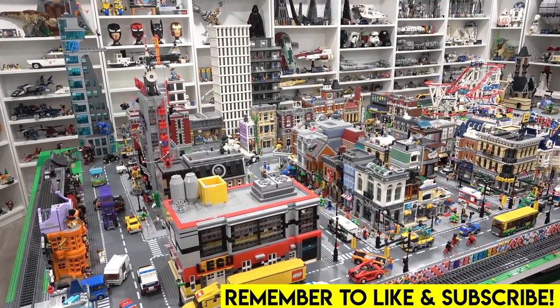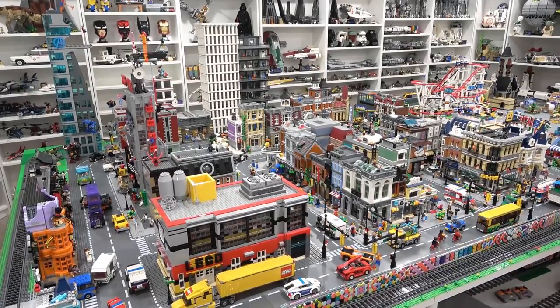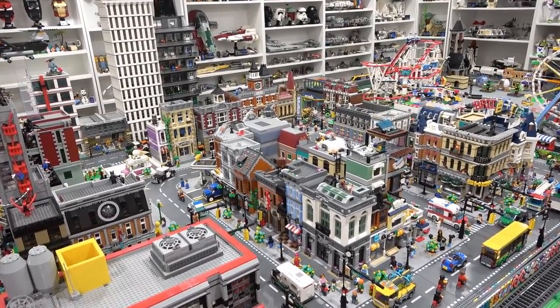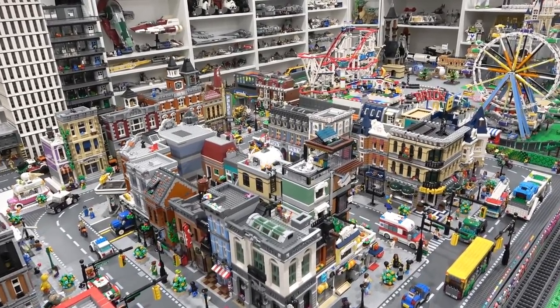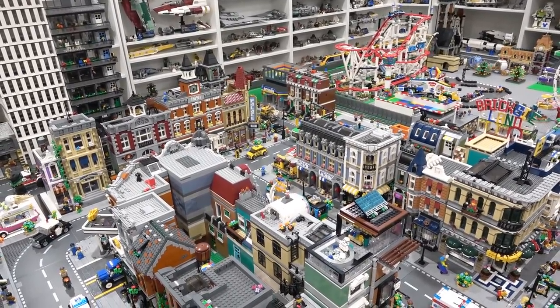Hello everybody, welcome back. Jordan here. Today we're going to be checking out another Rebrickable modular building. We are having way too much fun on Rebrickable building so many different modular buildings for the city. It is absolutely fantastic. We recently discovered it and now it's like a big part of our Lego hobby.